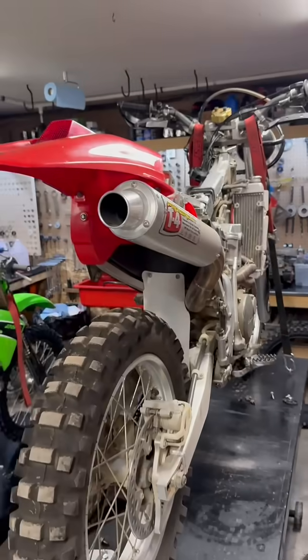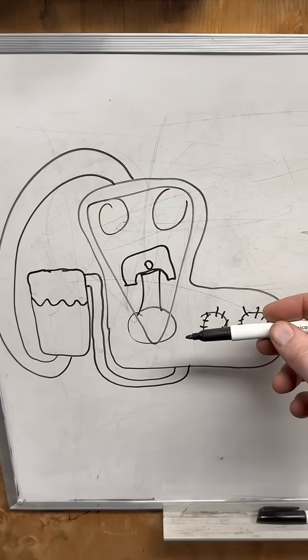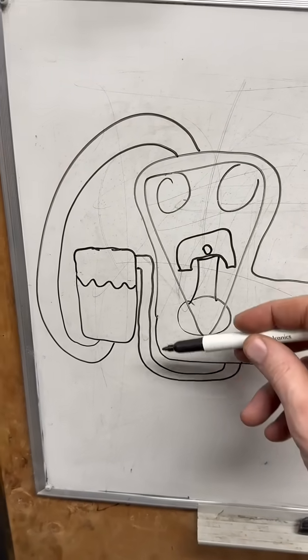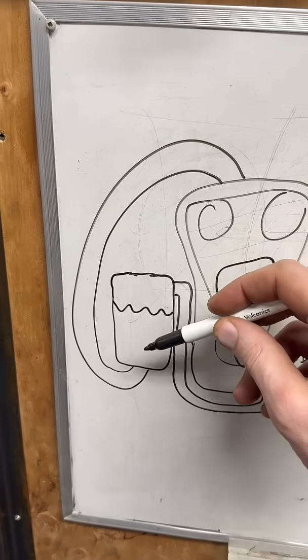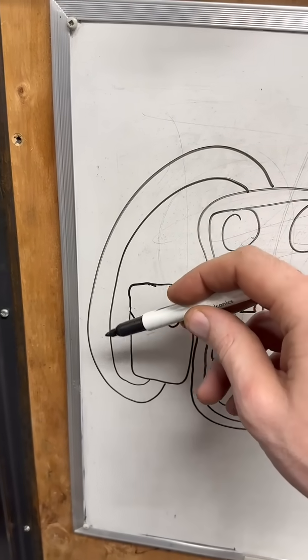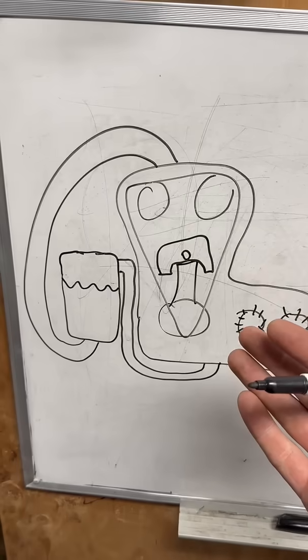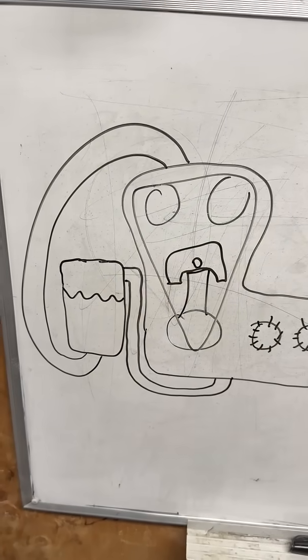This would be a dry sump, what we have on the bench here. There's very little oil that actually sits in the motor. The oil, as it runs down, gets picked up by an oil pump and pumped into the reservoir. Then that oil in the reservoir gets picked up by another pump and pumped to the top of the motor and then distributed. Simply put, a dry sump motor has a separate oil reservoir.